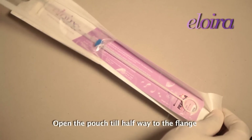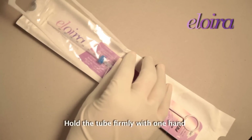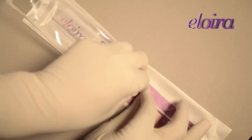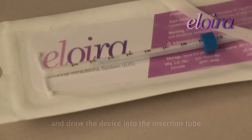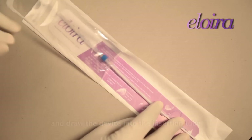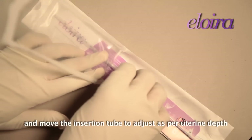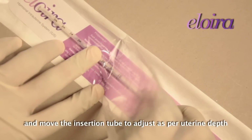Open the pouch halfway to the flange. Hold the tube firmly with one hand and pull the suture threads to draw the device into the insertion tube. Steady the blue flange with one hand and move the insertion tube to adjust as per uterine depth.